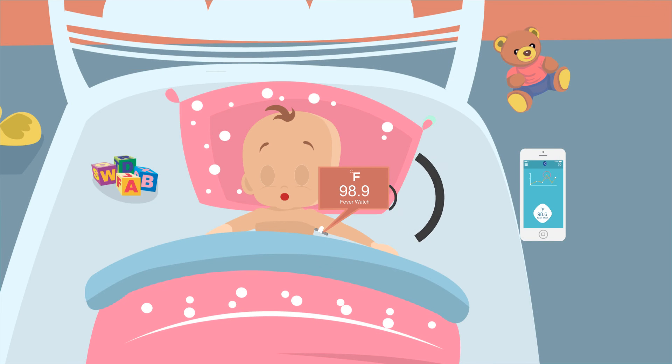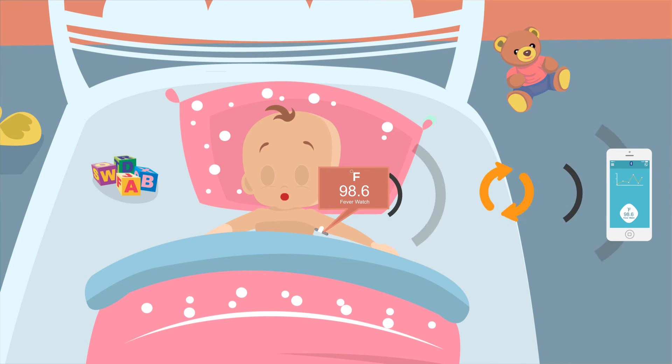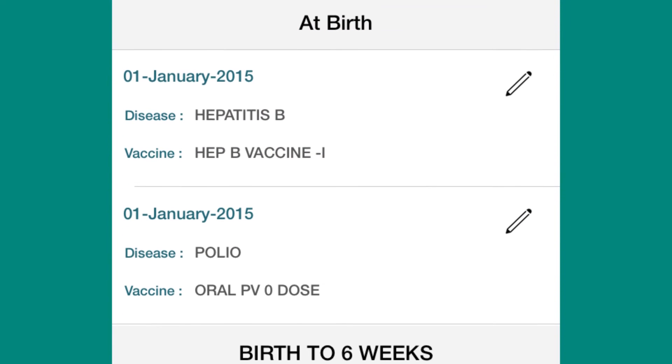The sensor detects any loss of Bluetooth connection and smartly records the temperature at set intervals. It automatically syncs with your phone when paired again. You get the latest updates on health tips periodically — it's more than just measuring temperature.